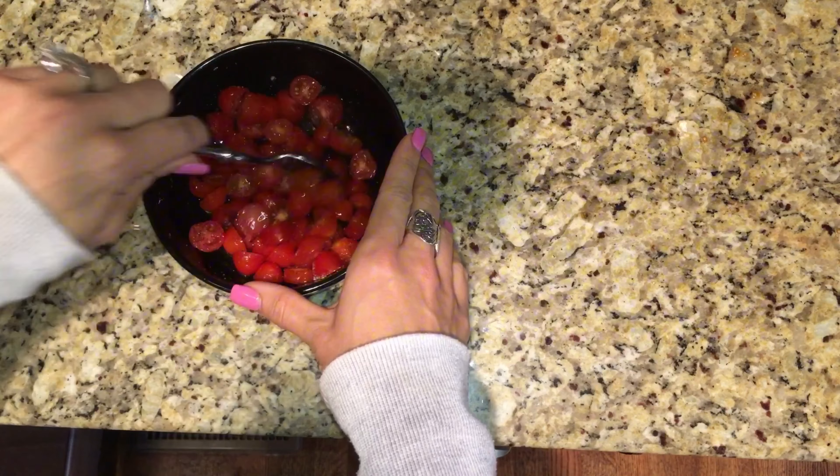It's so yummy! I hope you guys enjoyed this video and try the recipe. If you do, please let me know, and I will see you guys next time.